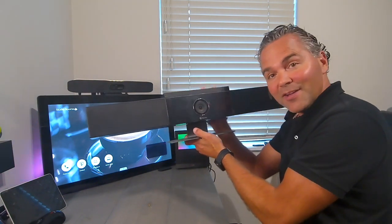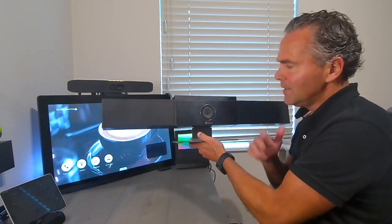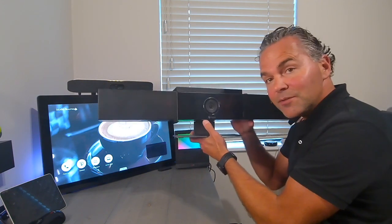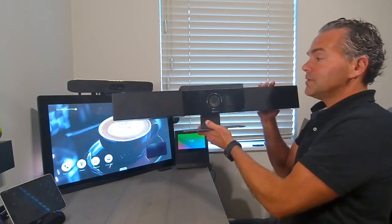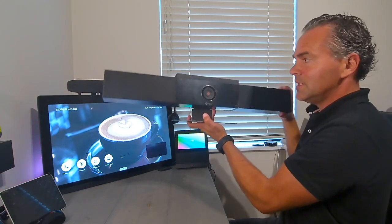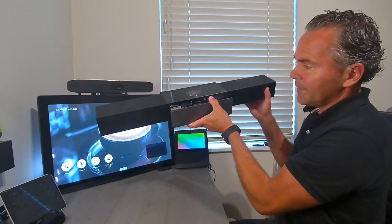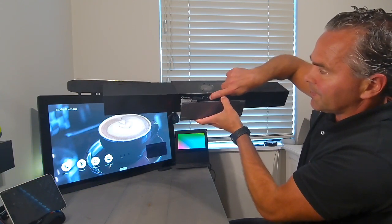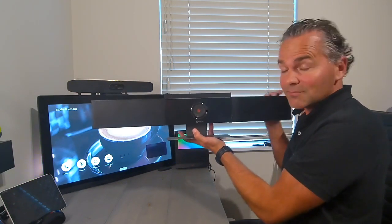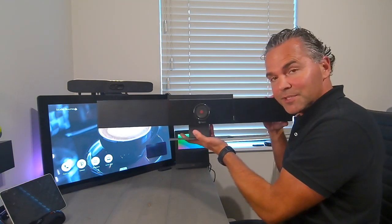Most people know the Studio USB by now. In the latest version, speaker group tracking and presenter track have been added — a feature used a lot in the educational market. It's a really great device. Also, don't forget the privacy shutter below, which can be important for customers who want to shut down the camera and mic. It's very easy to access.